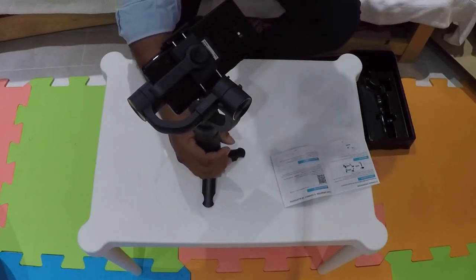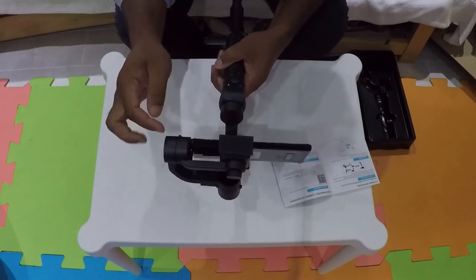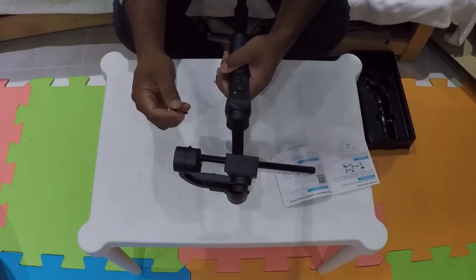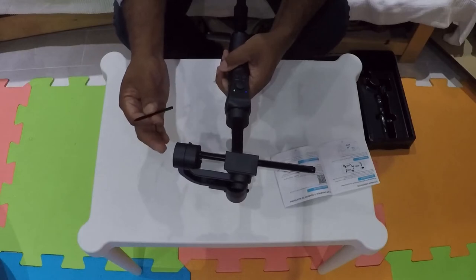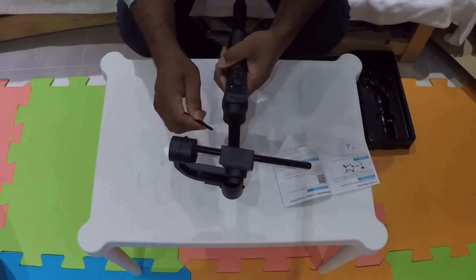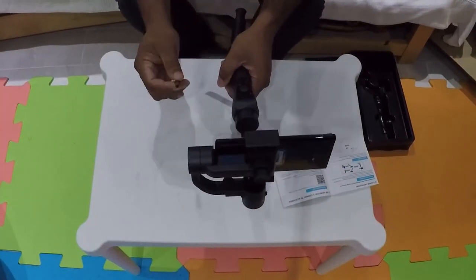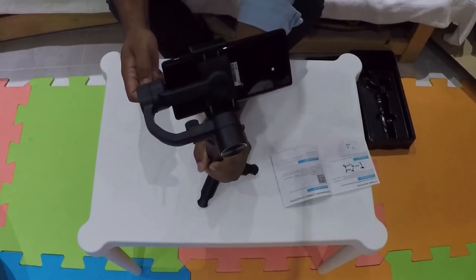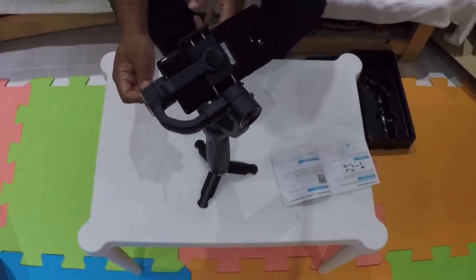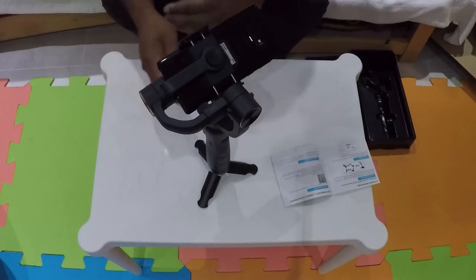One more comment: my Note 9 has got the S-Pen, which I can normally use for recording — just press the button to record and stop. I wish I could use it with this gimbal, so I could leave it far away and use the pen remotely. If they had that remote functionality, I could walk away, set it up, and demonstrate without coming back to press record. But it could still work without it. For that price, it's perfect.